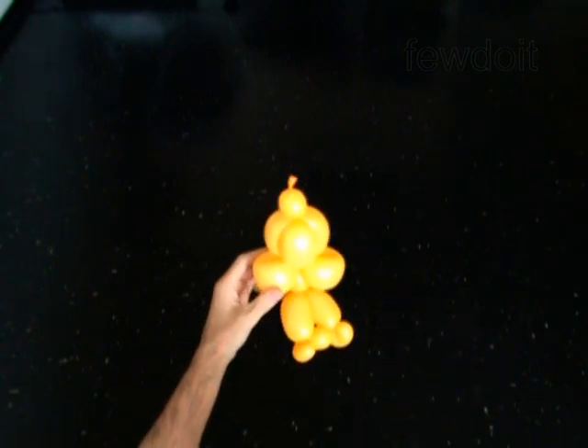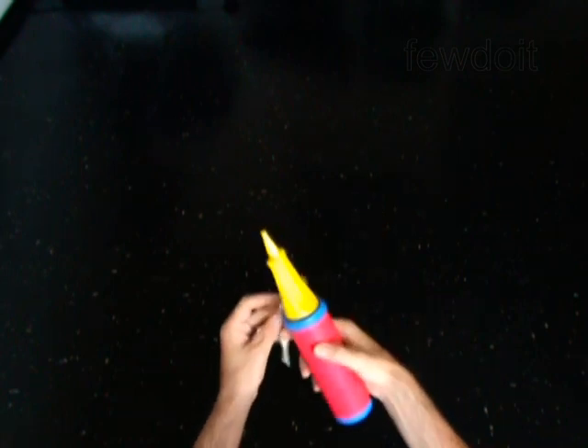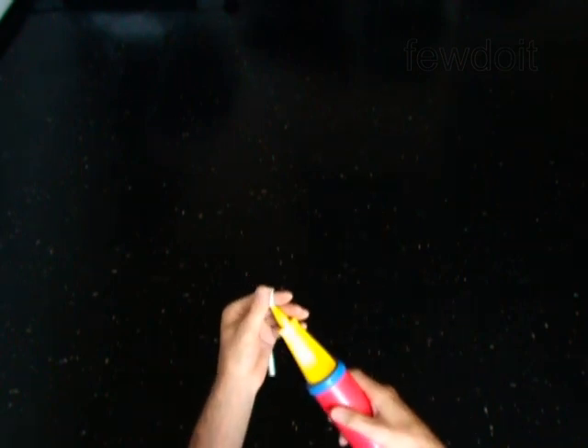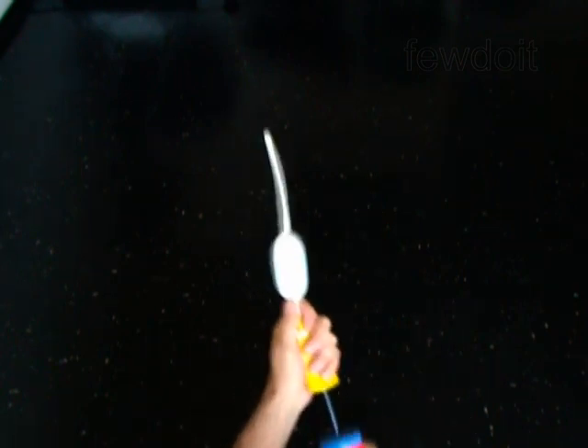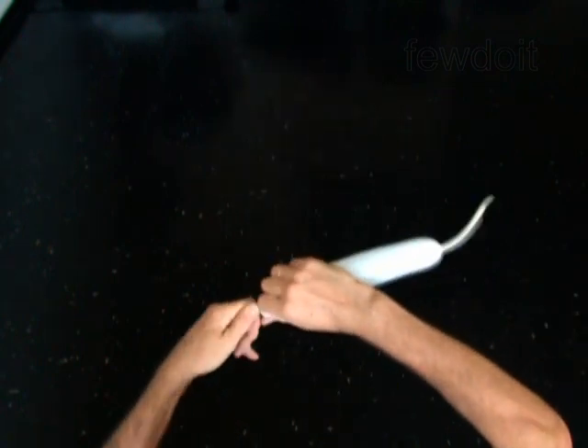Put the balloon aside for now. We're going to make the eye bubbles now. Inflate the white balloon to make the eyes. Make about a 10-inch bubble.